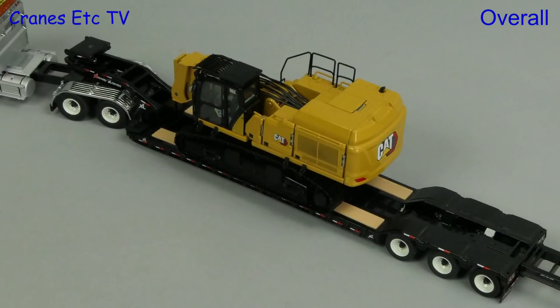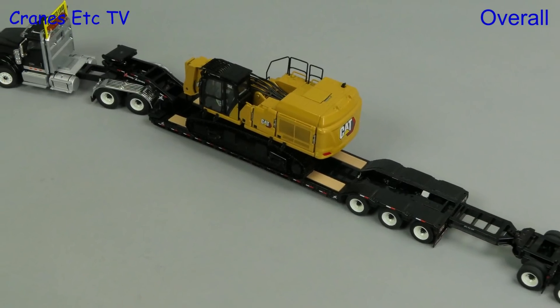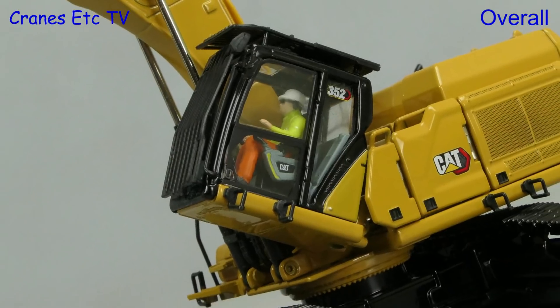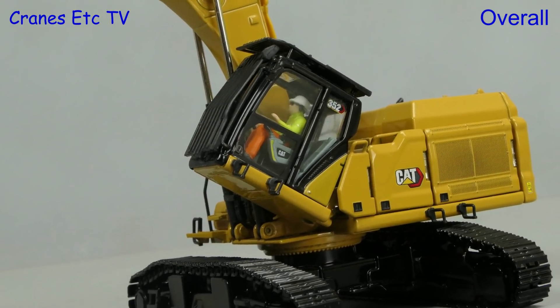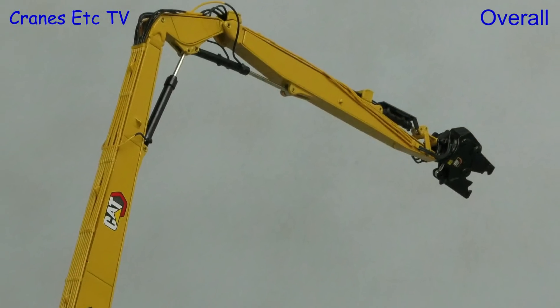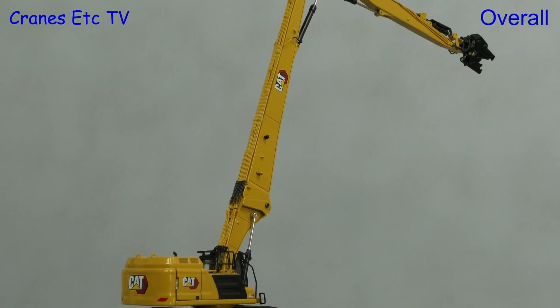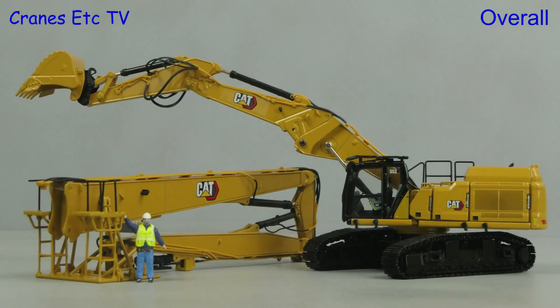It has been a long wait for a big Caterpillar demolition model and it's been worth the wait because Diecast Masters have done a very good job with it. In addition to the excellent presentation and high detail there's plenty of functionality. It is not a cheap model but overall it is excellent.